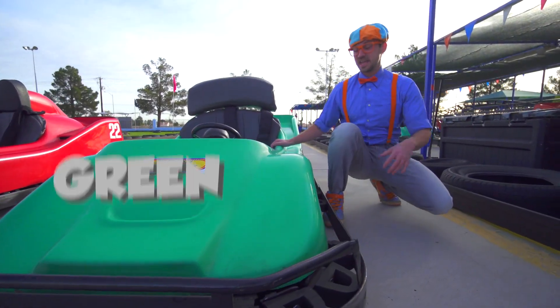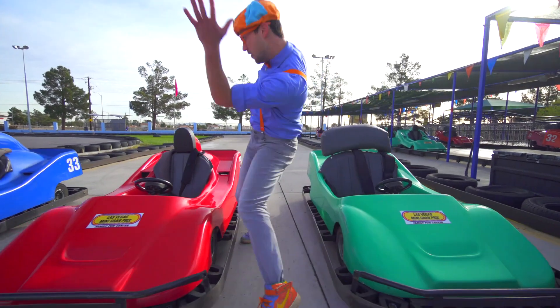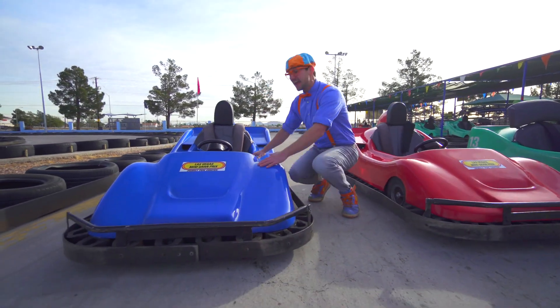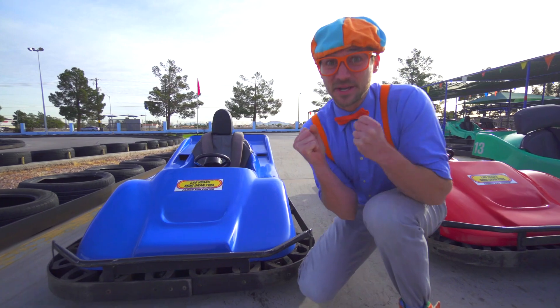This is a green go-kart. This is a red go-kart. And this is a blue go-kart. I am so excited!